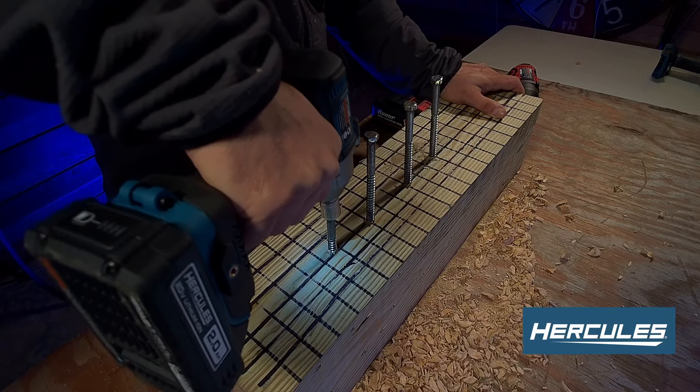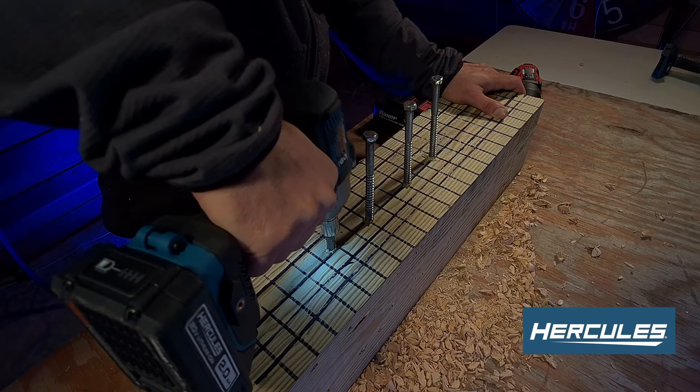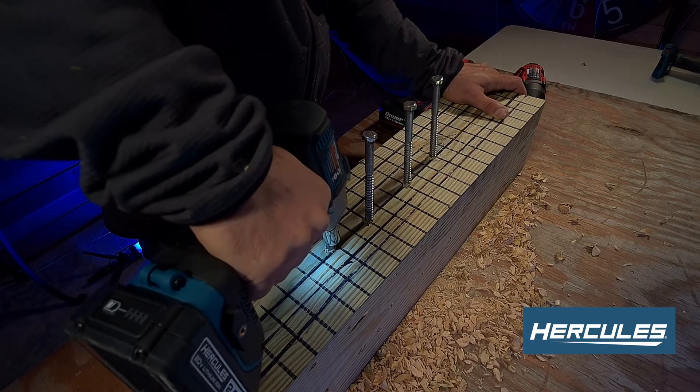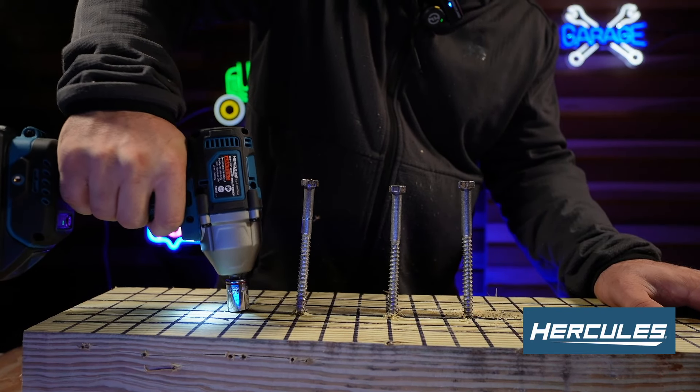Working through the six-inch lag bolts took an extremely long time with the smaller battery — that's why I wanted to show you the difference. Now I'm switching to the 8 amp hour battery to answer everyone's questions about whether batteries make a difference. I'm going to show you right here — this is going to answer a lot of questions.